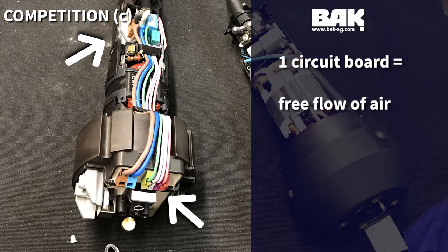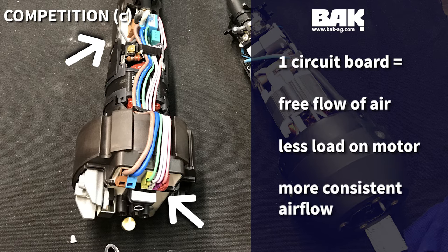The BAK Rion's single circuit board allows a free flow of air with less load on the motor, delivering a better, more consistent airflow for hand welder productivity.